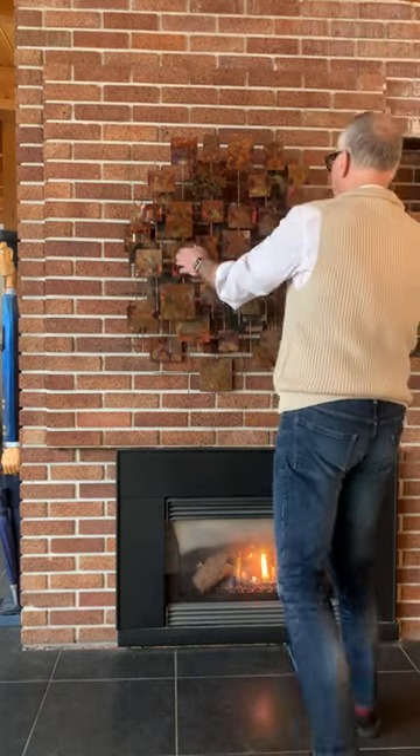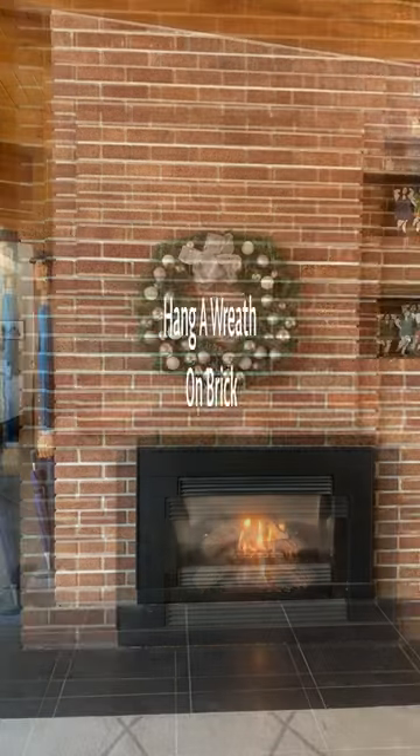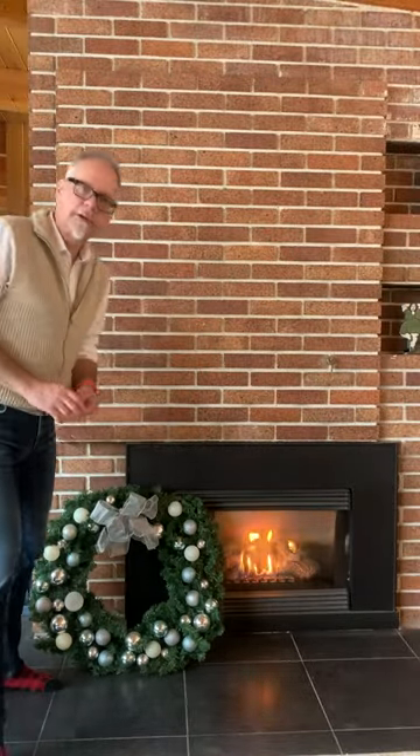Hi, I'm Mike from Under the Roof Decorating. In this video we're going to hang a wreath on our brick fireplace, and to do that we're going to be using our Deco Brick Hangers.